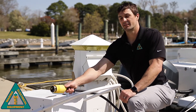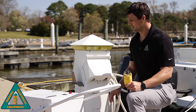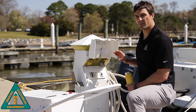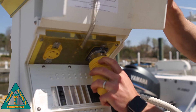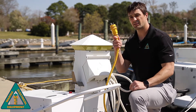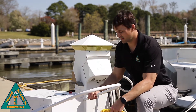Let's demonstrate how this unit functions. The first step is to wheel the unit up to the host power pedestal, ensuring that all the circuit breakers in the unit are off, as well as all the breakers in the power pedestal are off. Then take the inlet and plug into the appropriate outlet on the host power pedestal. Then take the vessel's cord, with the vessel plugged in, and plug into the appropriate outlet on the unit.